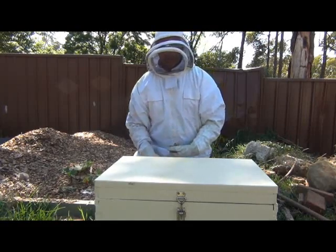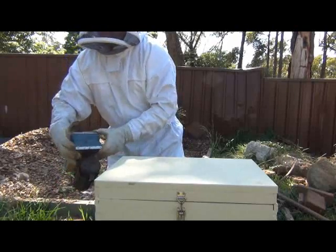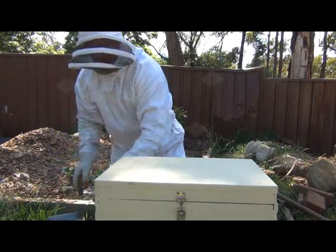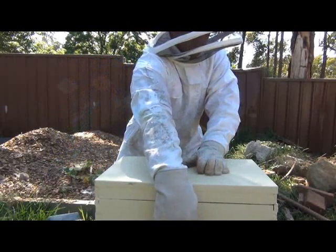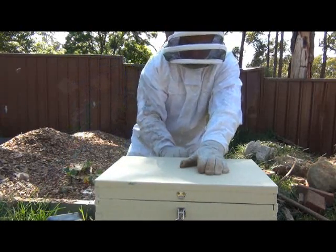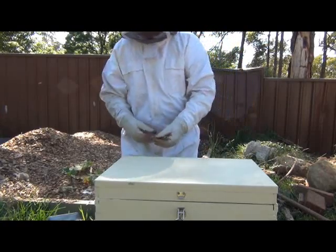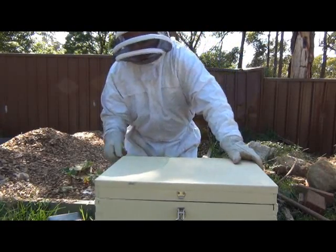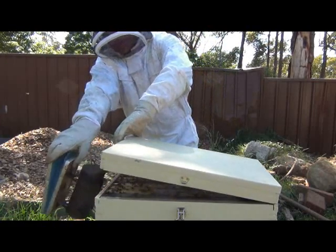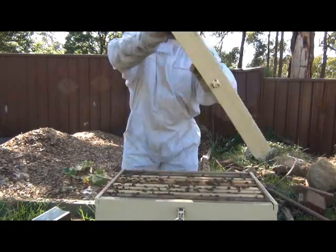So they've got room to store honey. We'll have a look — let's give them a bit of smoke. We'll need the tool to get that off, they've stuck the lid down a bit. A little bit of smoke under the lid — let's see how they're going.